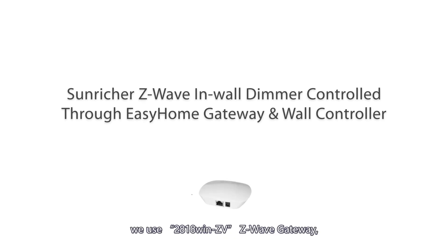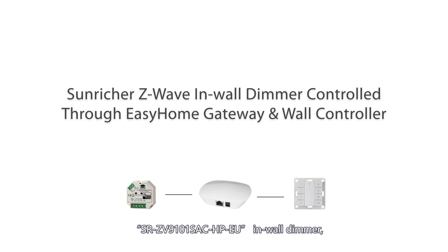In this video, we use the 2818 WinZV Z-Wave Gateway, SRZV91001 SAC-HPU in-wall dimmer, and SRZV9001K8-DIMMG4-DIMM remote for setup.